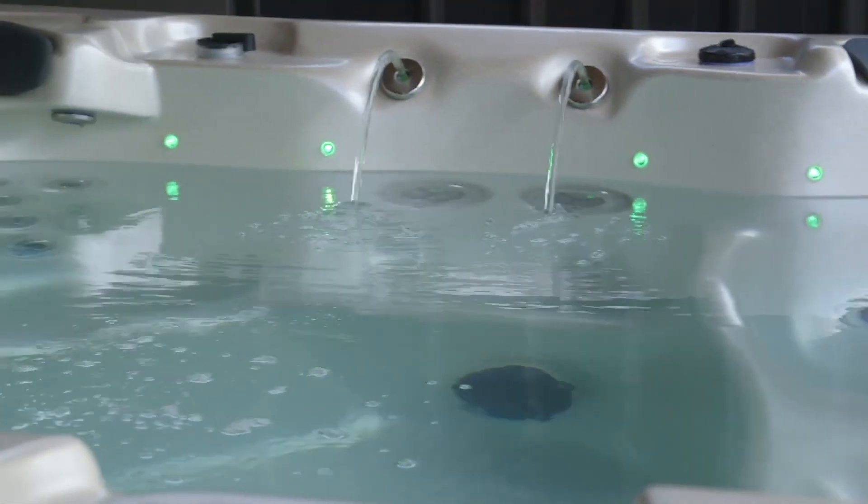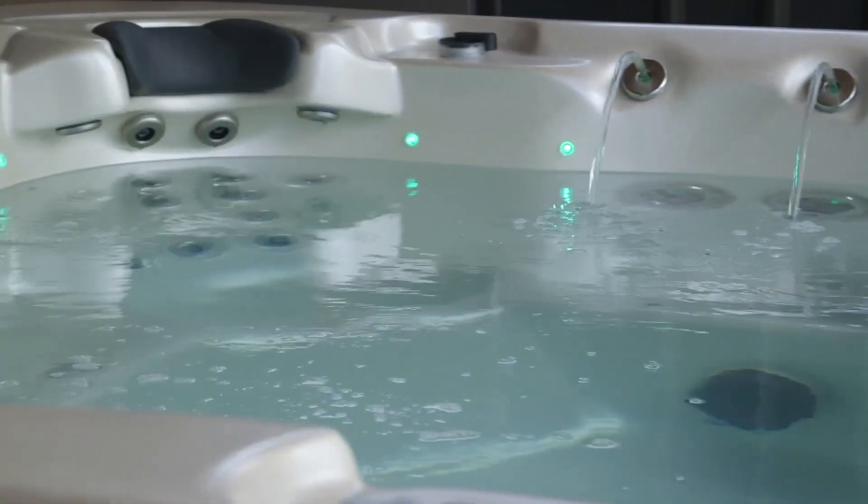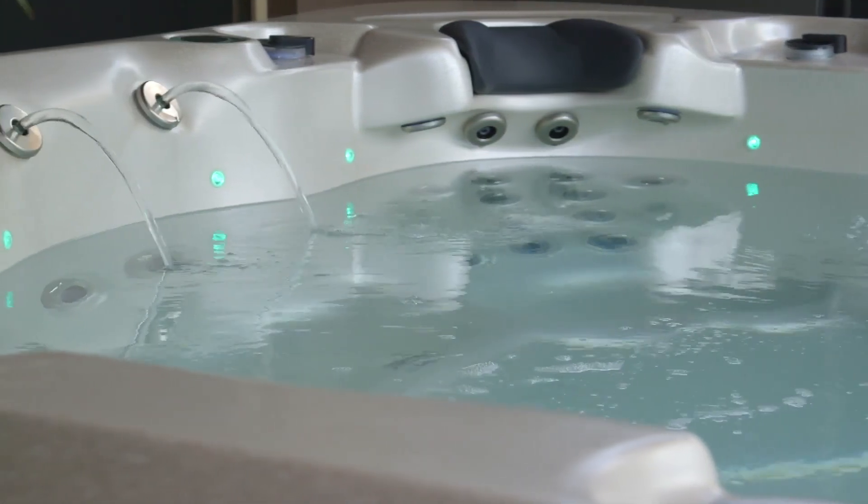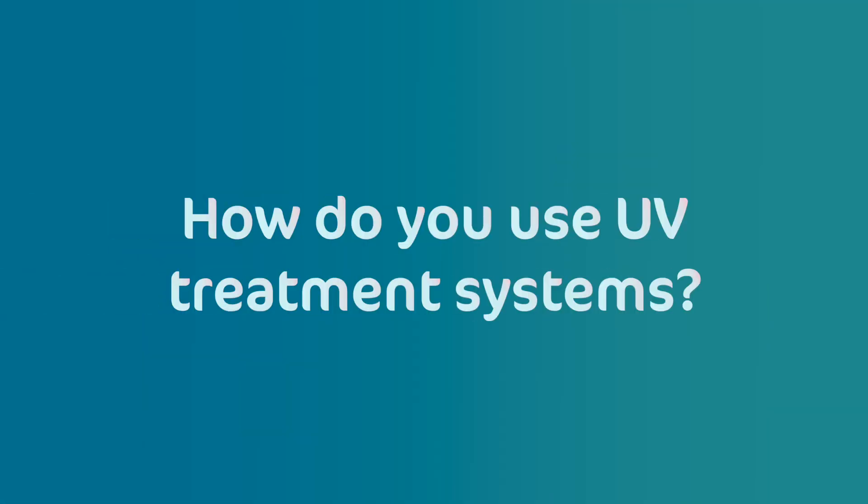UV sterilisation kills 99.9% of waterborne viruses and bacteria, including Giardia and Cryptosporidium viruses. UV treatment systems are often used in conjunction with other spa pool treatment methods, such as chlorine or bromine, to provide a multi-layered approach to water sanitisation. While UV treatment can effectively kill bacteria and viruses, it is not effective in removing other contaminants, such as organic matter and debris.